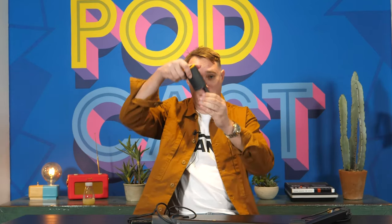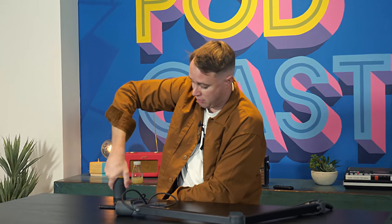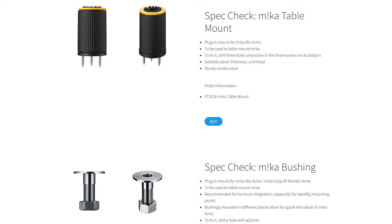So in this example, I've got the table clamp, which obviously just clamps onto the table, which works really, really well. But you can also buy various different attachment options. So you can buy one that you actually drill through the table, you can buy one which mounts flush with the surface of the table. So not only do you need to go out and buy the arm, but you also need to go and buy the way to mount it.